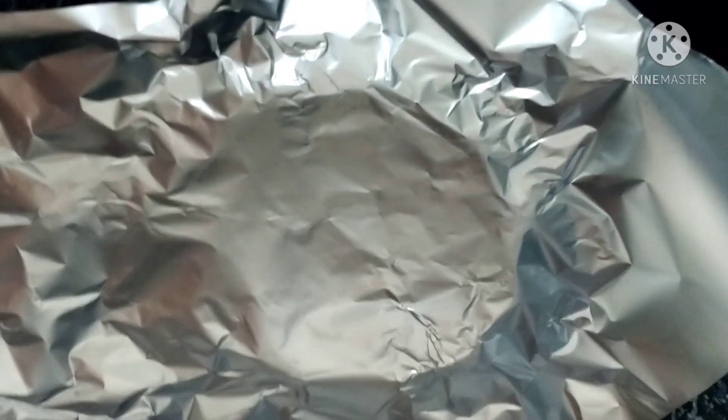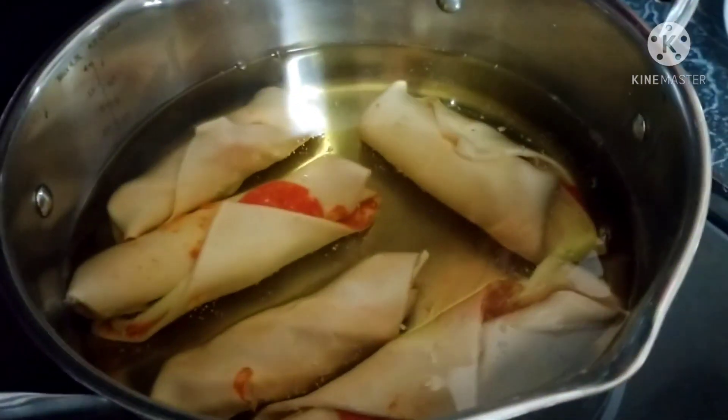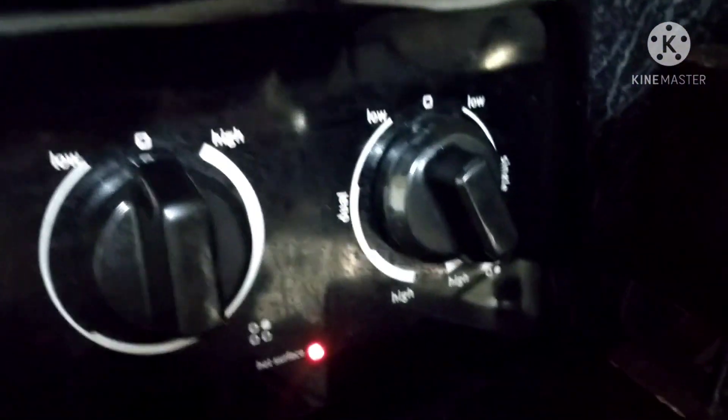Now in this clip you're going to be getting a plate and some aluminum foil, and putting the foil on the plate so the grease doesn't go through. Then you want to put your egg rolls in the grease.